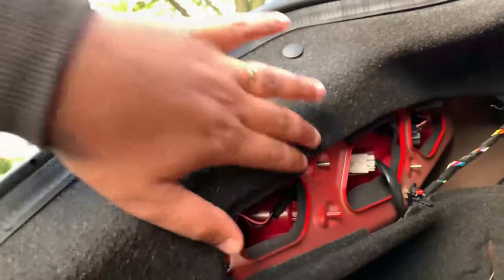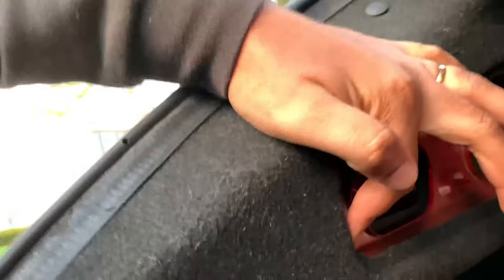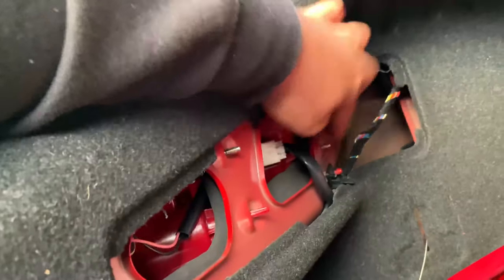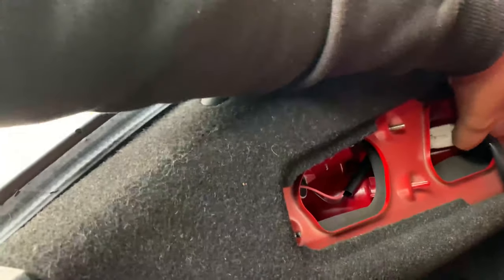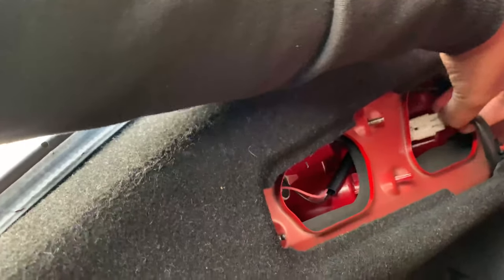If you look in here, there's going to be a screw here, down here, over here, and up here in this corner — those are all eight millimeters. Then you're going to want to remove this clip, and it's just that easy.